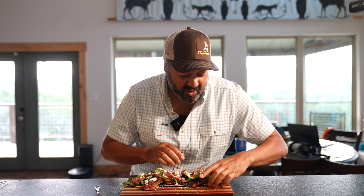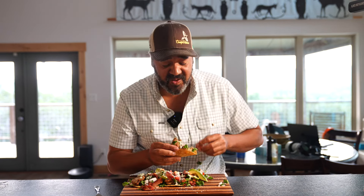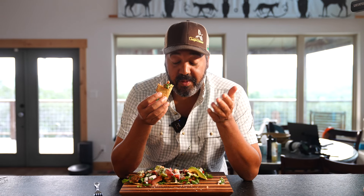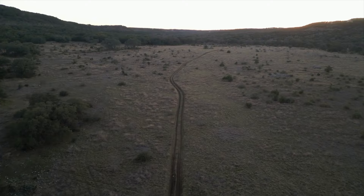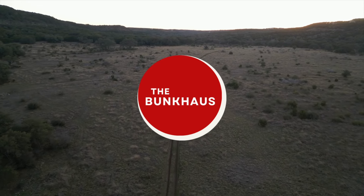I'm just going to go for it. Mmm, that's so good. I mean, I'm not saying there's anything wrong with a jalapeño popper, but there's — you could eat this instead. If you enjoyed this video and would like to see more, let us know in the comments below and maybe tag a friend.